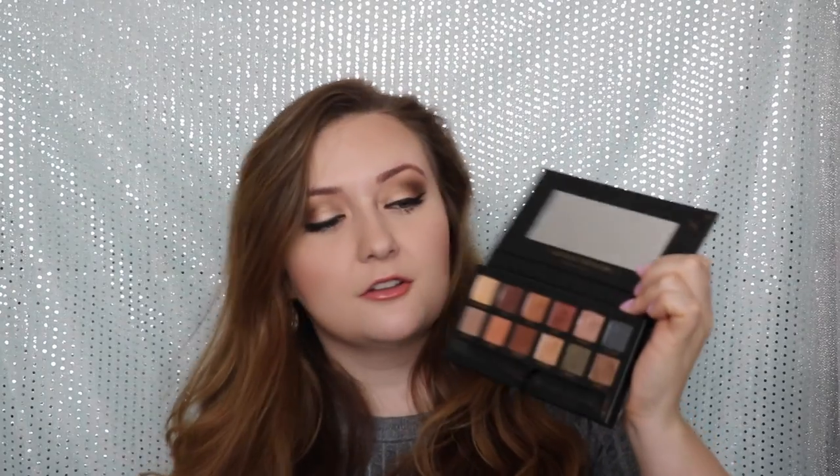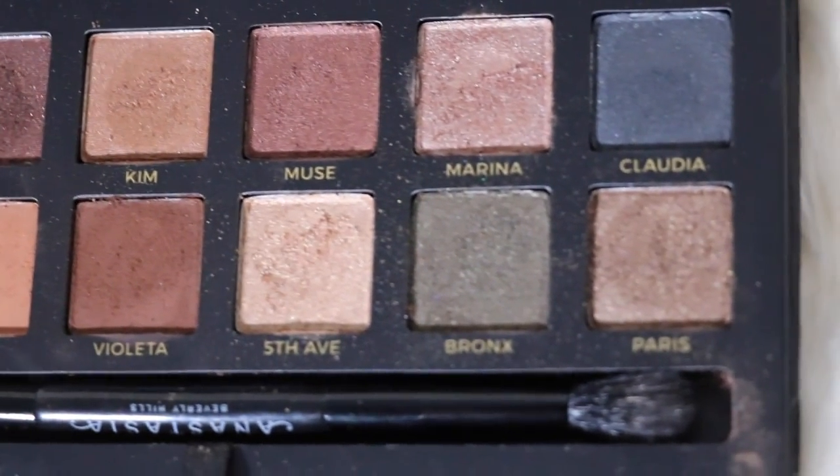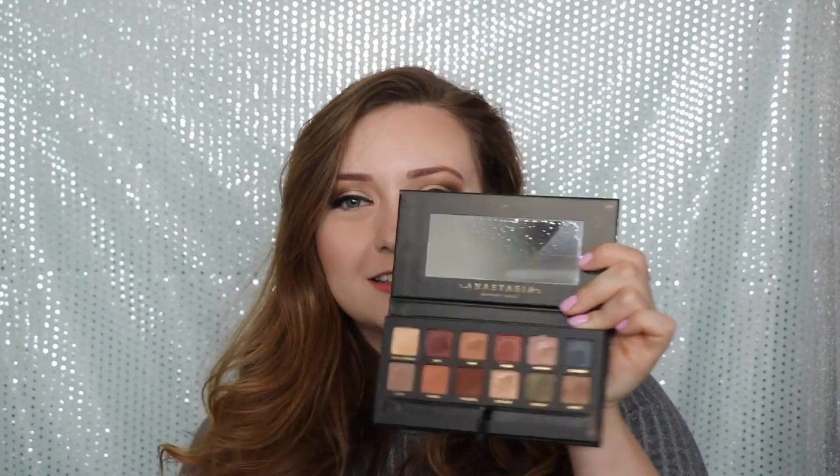In this video you're going to see me do my makeup and then you're also going to see some live swatches. Some of my favorite shadows are Hollywood, Kim, Muse, Mariana, Paris, and Fifth Avenue — very much my shimmery bronzy gold. I also really liked Bronx when I put it on today; it blended really well. Claudia is a color I'd definitely use in my crease. The only color I don't really see myself wearing is Isabelle, the orange shade, but I feel like I should probably expand my horizons and give it a shot.